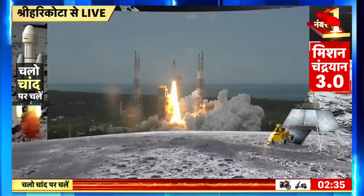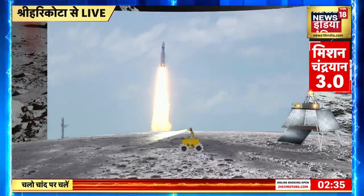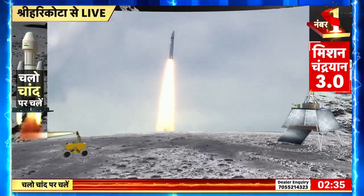Plus 5 seconds. Lift off normal. Here we have a majestic lift off of LVM-3 M4 rocket carrying India's prestigious Chandrayaan-3 spacecraft. P2 tracking.